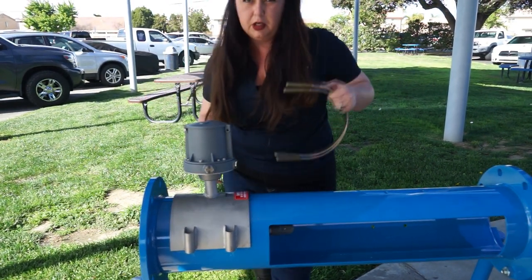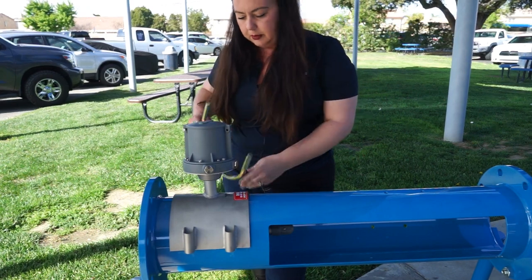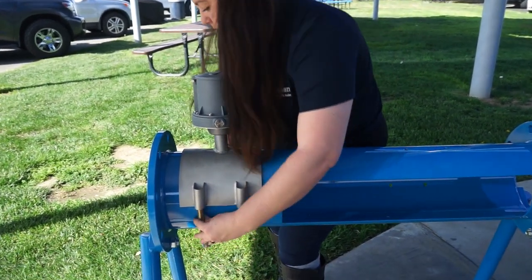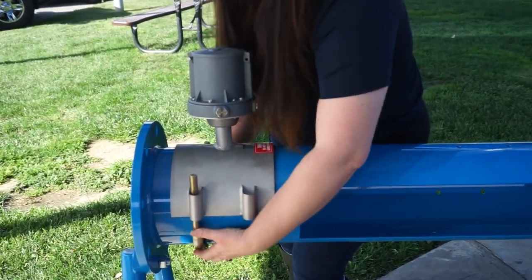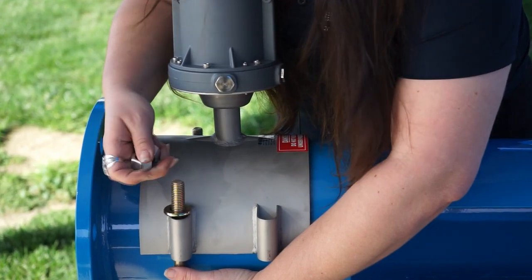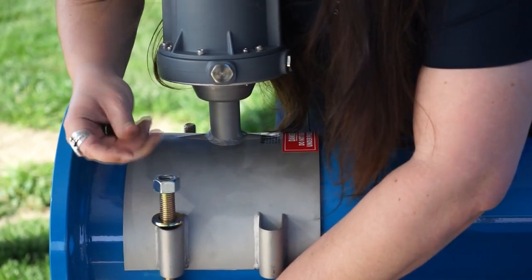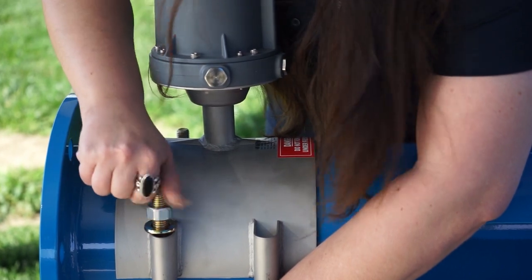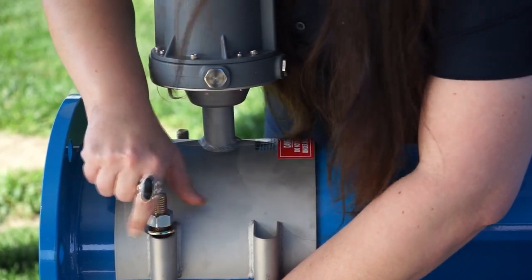Then you're going to want to get your u-bolts that were provided. We're going to go ahead and get these started — put the washer first and then the nut on top, and we're just going to hand tighten them for now before we get into the torquing procedure for installation.